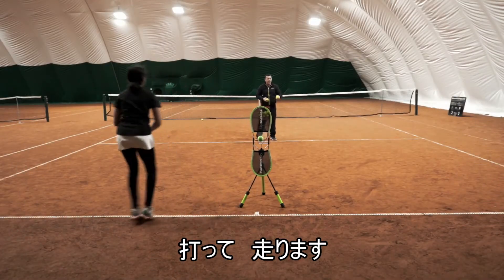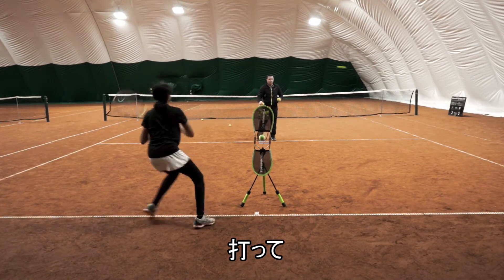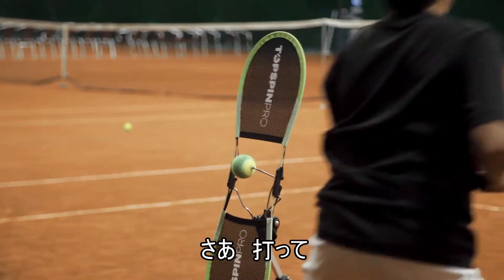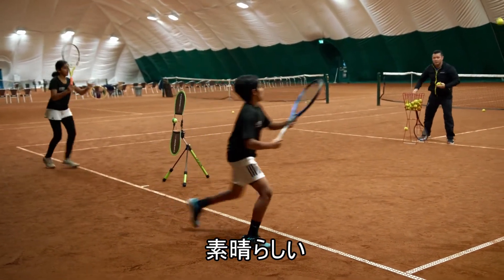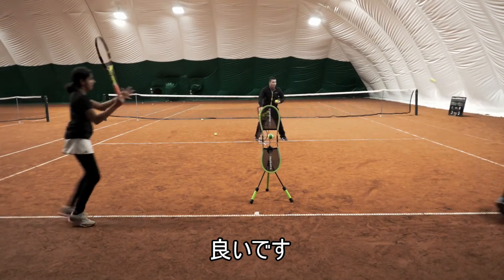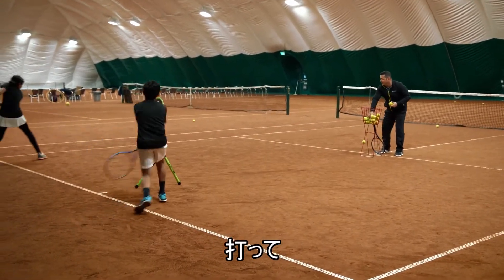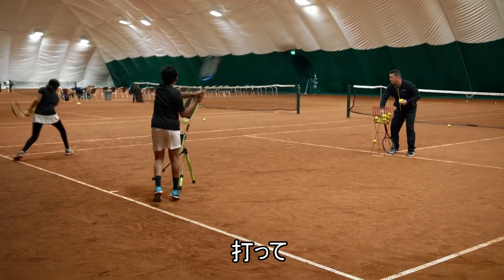Go! Come on, hit! Move! Hit! Bravo! Nice cross courts! Very good! Good! Bravo! Great job! Good! Working together! Nice shot! Synchronize yourself! Good! Bravo! Great job! Good job!